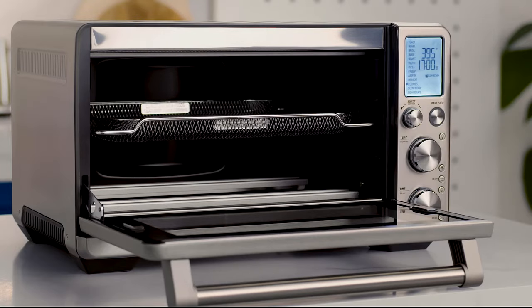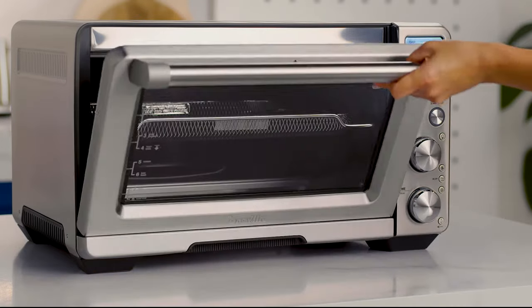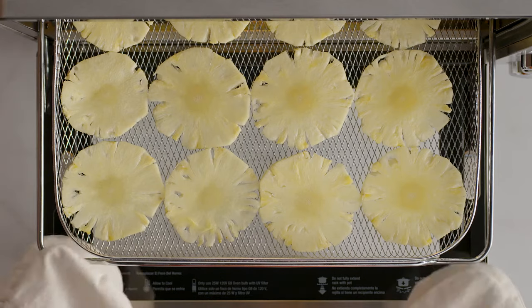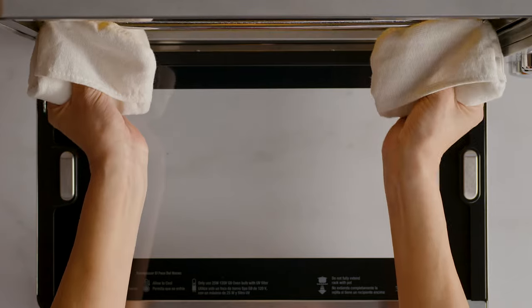For the best results, set your rack up to position 3 and insert the mesh basket. Today I'm making dehydrated pineapple. First, slice the pineapple to your desired shape. Next, arrange the pieces with even spaces between slices.